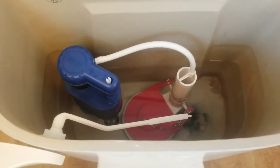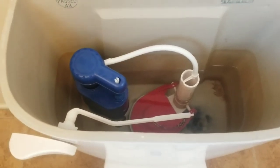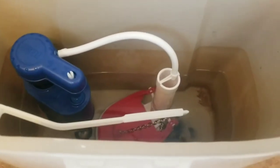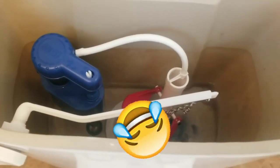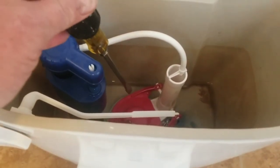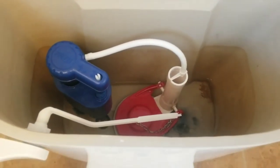Now we can see the water level is low, so it's leaking pretty bad. That actually looks like an oversized flapper — maybe someone tried to do this before and put the wrong one in there. But either way, you have your control arm and the chain. We'll go ahead and open that up to drain the water, and then replace the flapper valve, which is really the easiest one to do first.